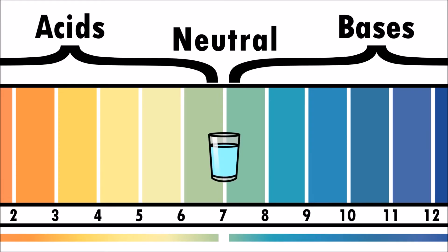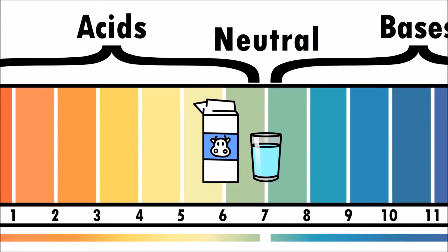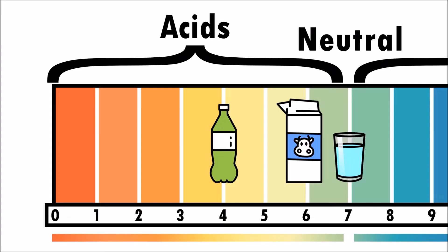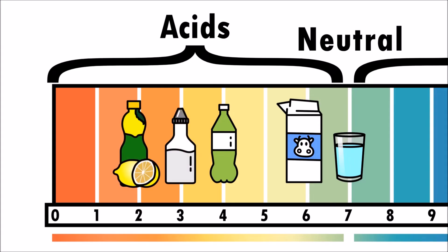Water has a pH of 7. Milk has a little acidity with a pH of 6. Soft drinks have a lot more acidity than vinegar, and lemon juice is even more acidic.